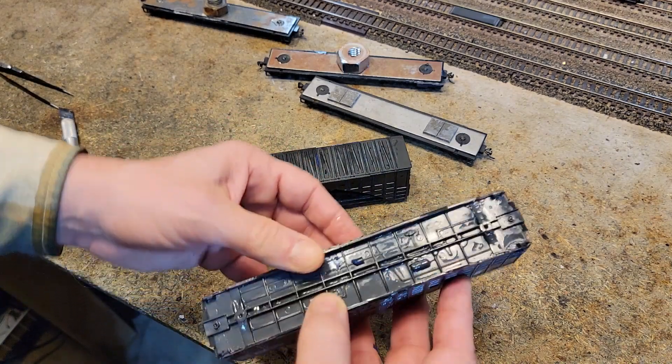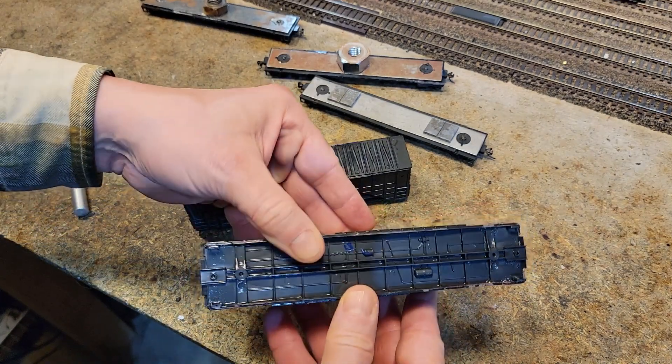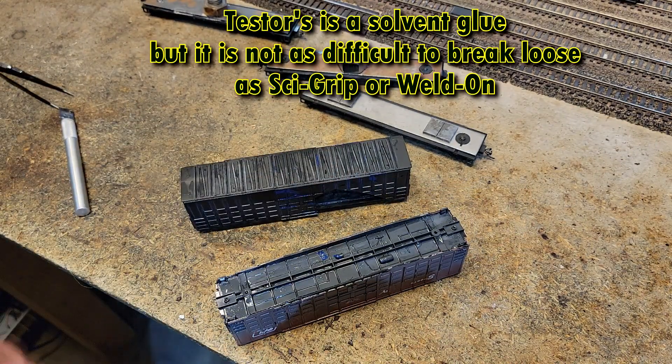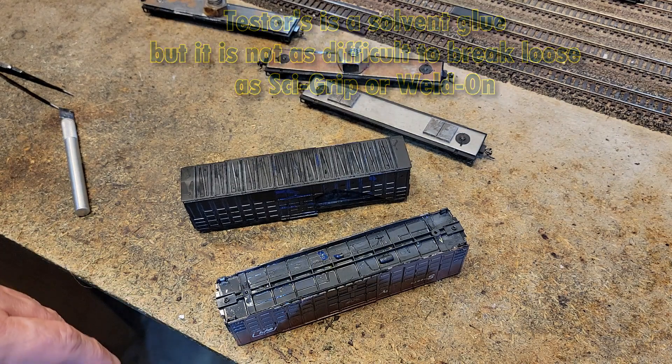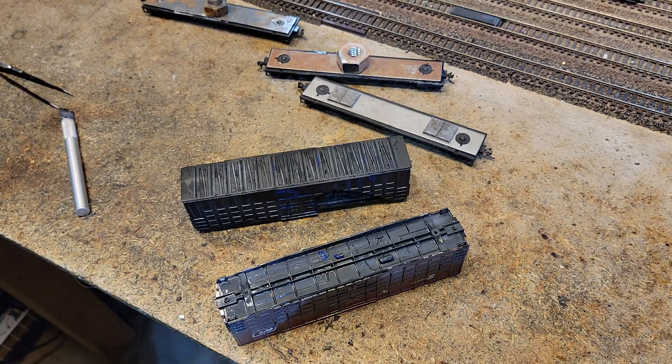Whatever glue this is, it is strong. If it's Testors, it should come undone. But if it's one of those solvent glues, you may have some trouble. We'll figure it out — let's go set them outside and see what happens.